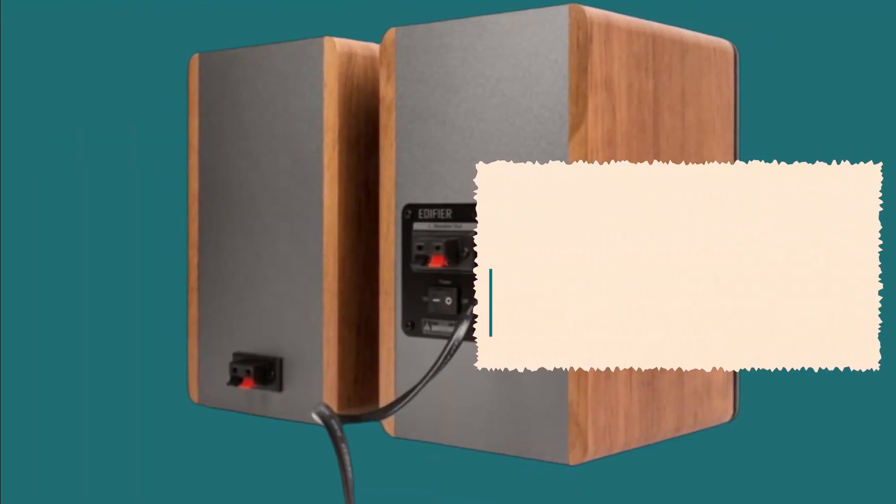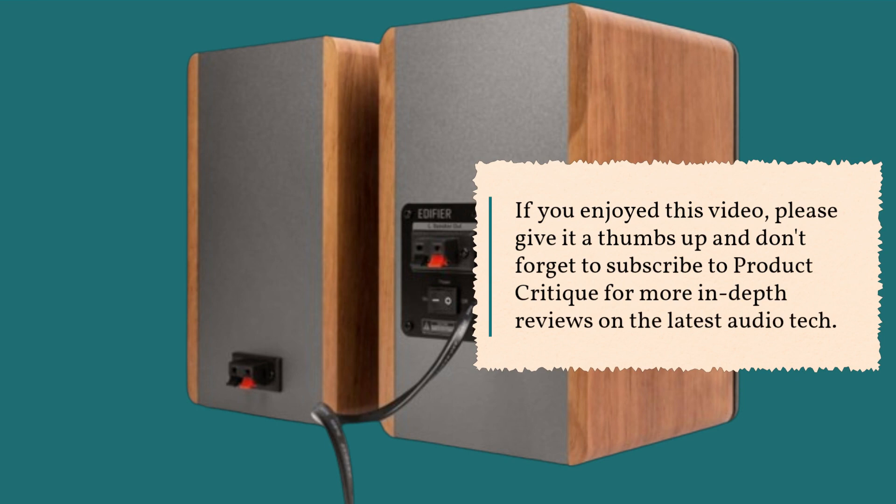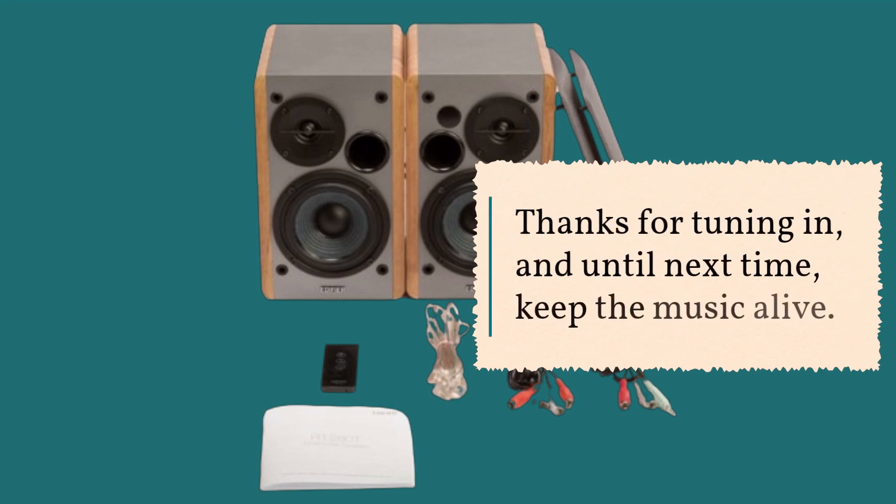That's it for today's review. If you enjoyed this video, please give it a thumbs up and don't forget to subscribe to Product Critique for more in-depth reviews on the latest audio tech. Thanks for tuning in, and until next time, keep the music alive!